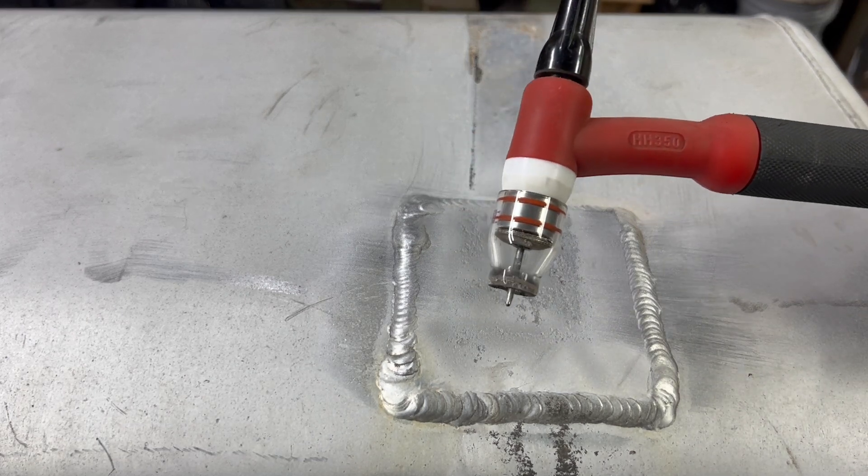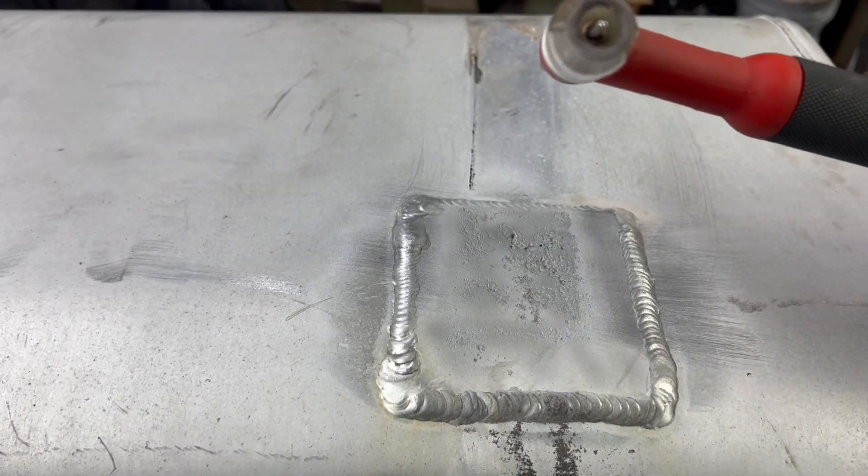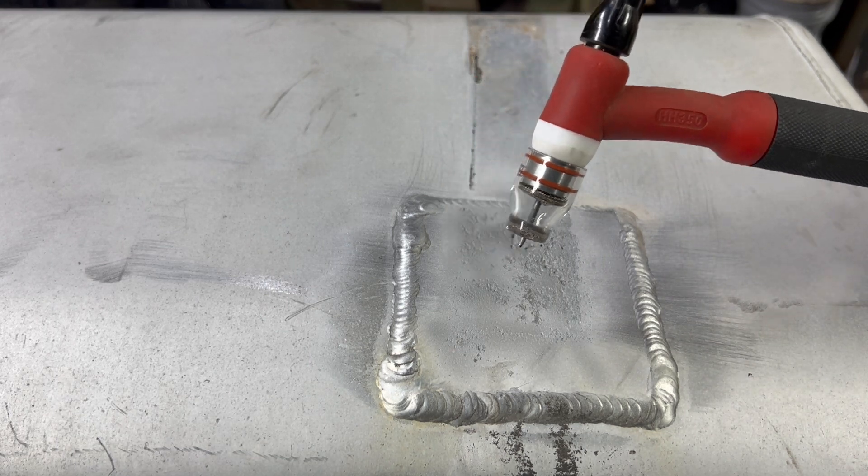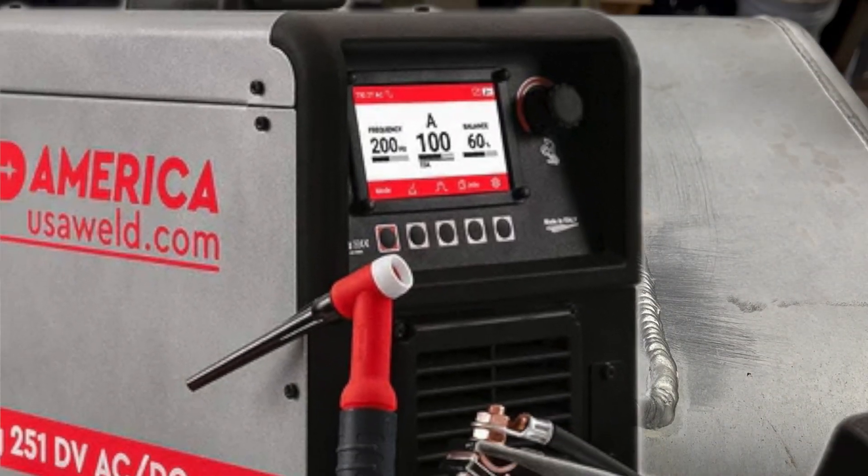I'm using a heavy-hitter torch with edge glass on the front - it's seen better days but it's still good enough for aluminum - and the HTP Invertig 251.